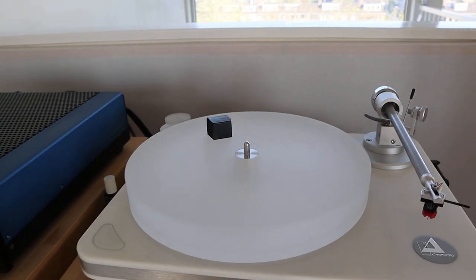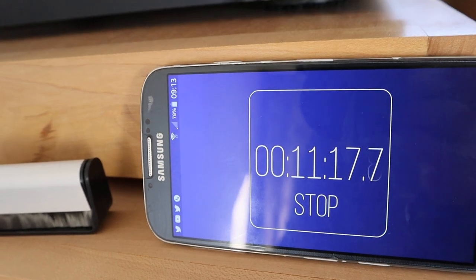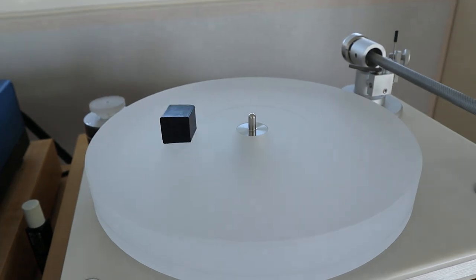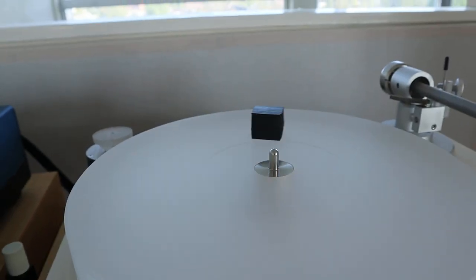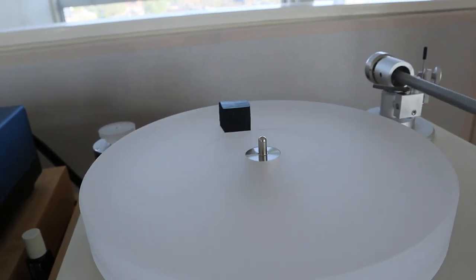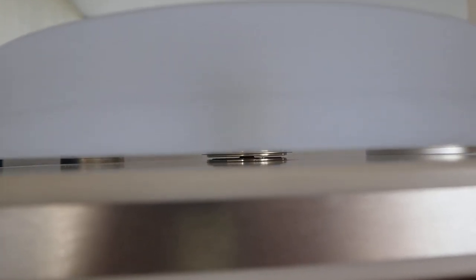As you can see, this is still turning after eleven minutes. This morning it took fifteen minutes to stop. I'm going to finish this — I think I made my point. Can you see that over there? That is a magnetic bearing. Those two round discs are magnets — that's what the platter is floating on.